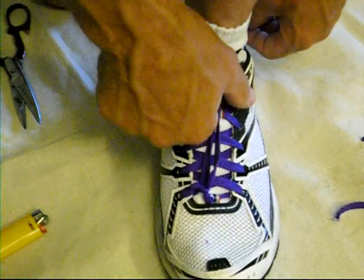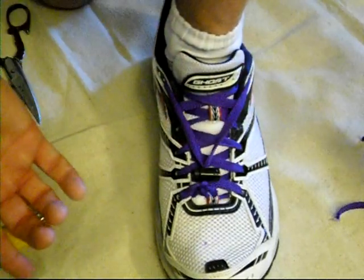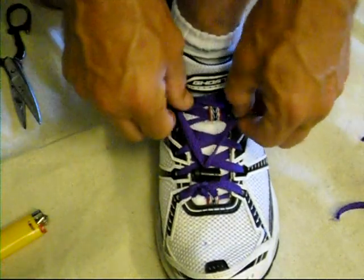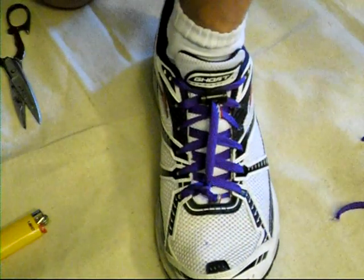And then you're done. You just pull your foot out, and when you want to put your foot back in, you pull these together, slide that up into place, and you're ready to run.